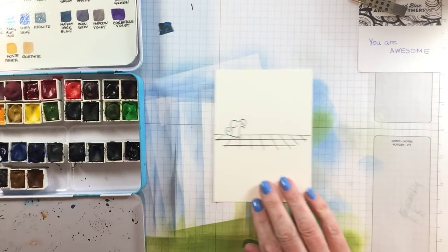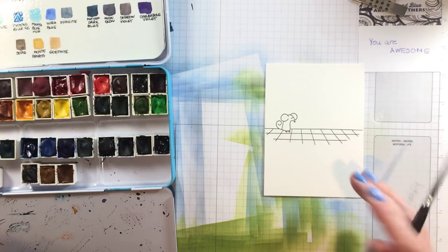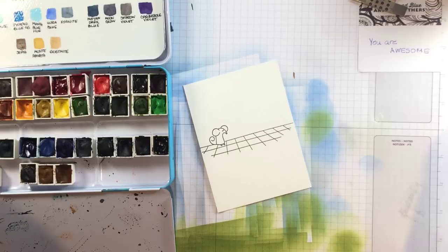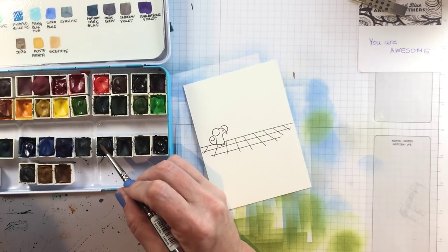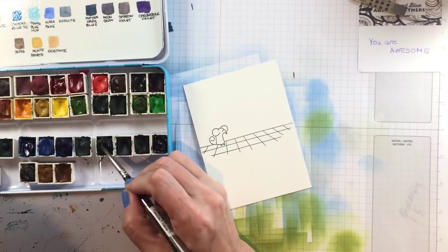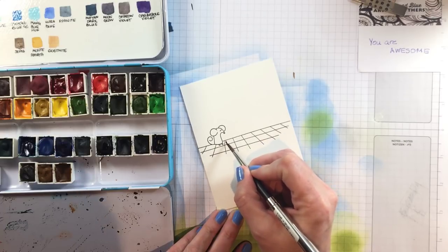Now I have the Lydia split from my Daniel Smith split group that I'm going to be painting with today. I'm not using very many colors, but this is 42 of my favorite Daniel Smith pigments that I use all the time, and I will be using Mayan Dark Blue, which is a gorgeous color that you can do all kinds of fun things with.